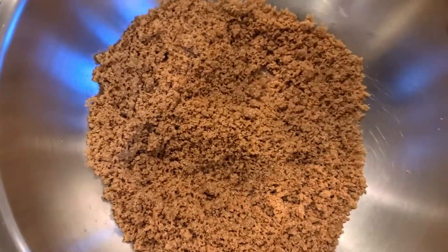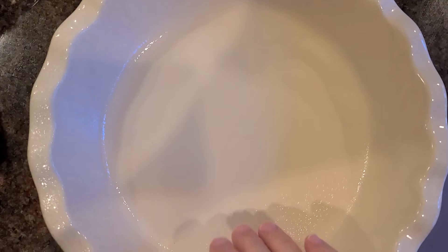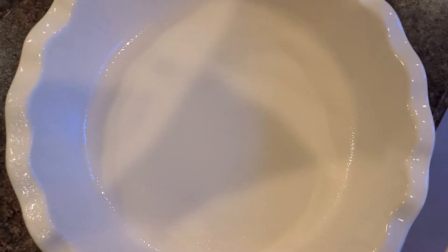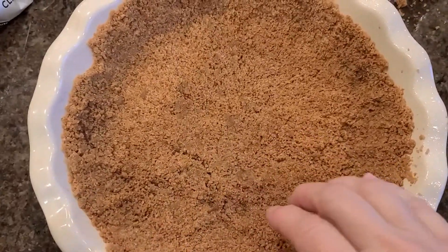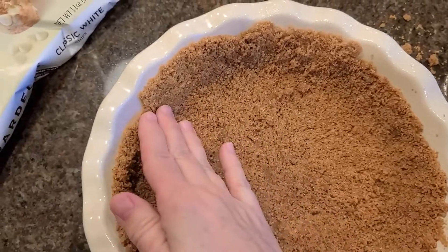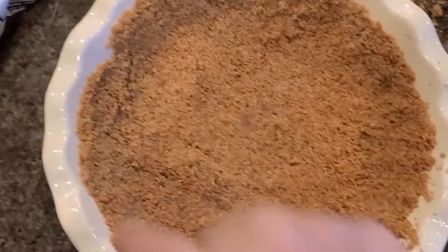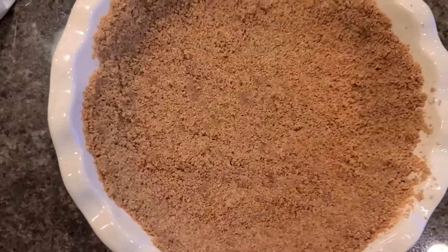The crust should look like this. I'm going to put it in this prepared pie plate that I sprayed with Pam, and press the crust up along the sides. I'll put the pie crust in there and go around, pressing it up against the pie plate and patting it down in the center — it comes halfway up the sides. Then put it in the oven at 325 for five minutes.